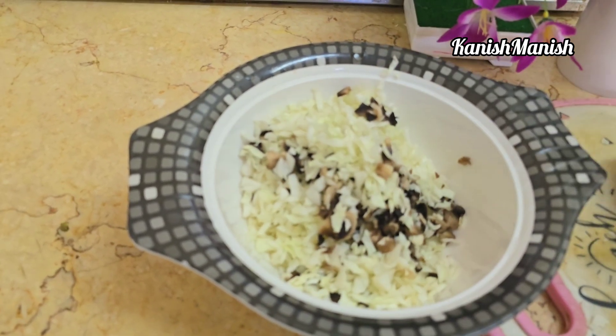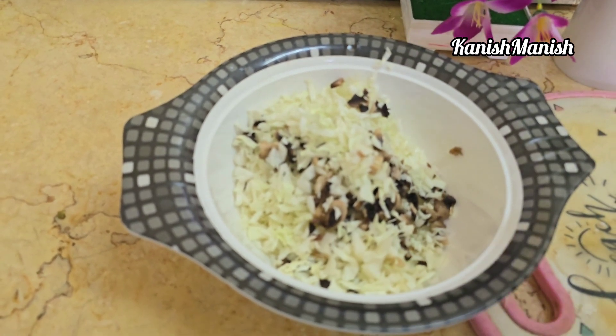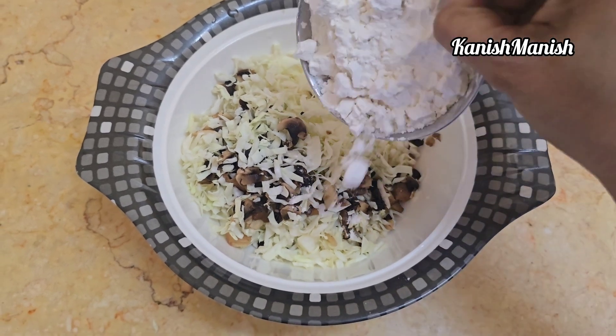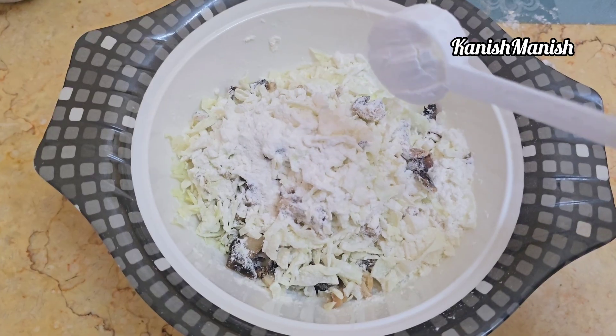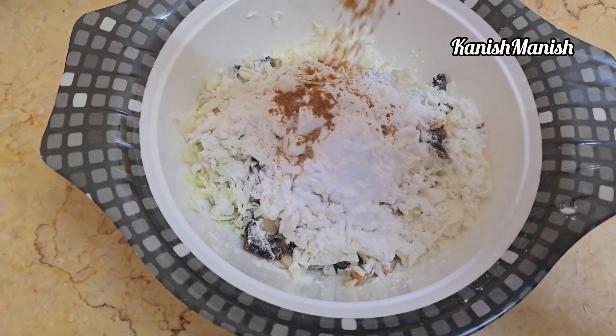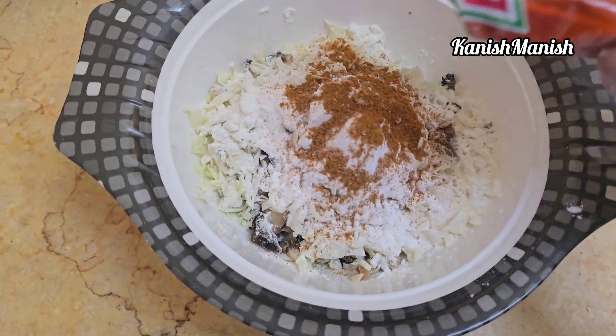Cut a nice cabbage — cut a small piece of cabbage and wash it. Add 2 tablespoons of corn flour and 2 tablespoons of sauce.